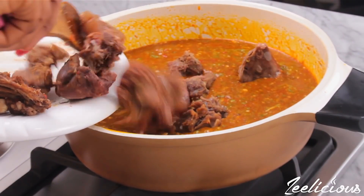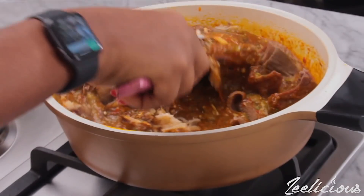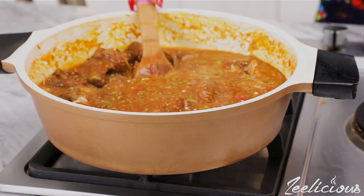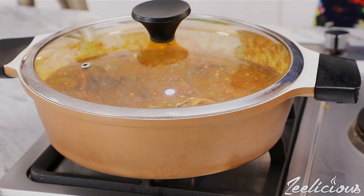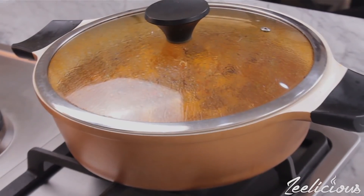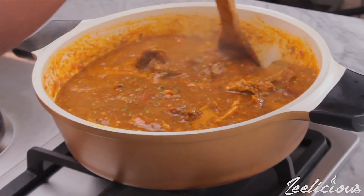Add the fully cooked meat into the pot alongside some smoked and stock fish. Stir again to combine — look at how slimy the soup is already, just the way I like it! Cover the pot and allow to cook for a further three to four minutes.